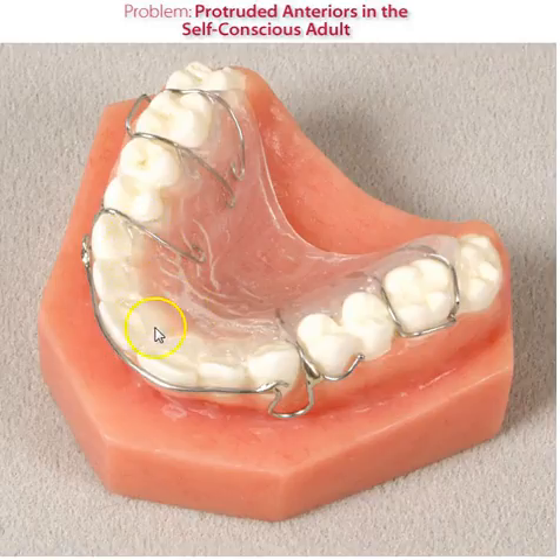The acrylic will need to be adjusted periodically to allow those teeth to respond to the pressure and move lingually. The labial bow can also be adjusted to keep pace with movement, closing these omega loops to retract the bow.